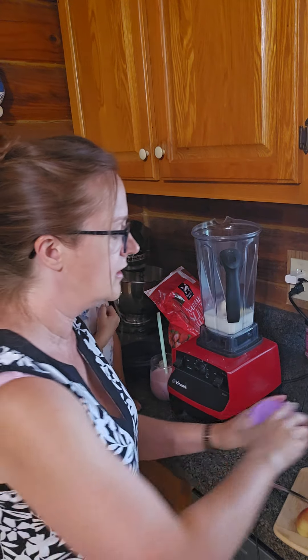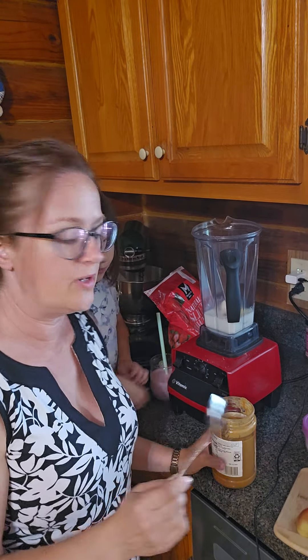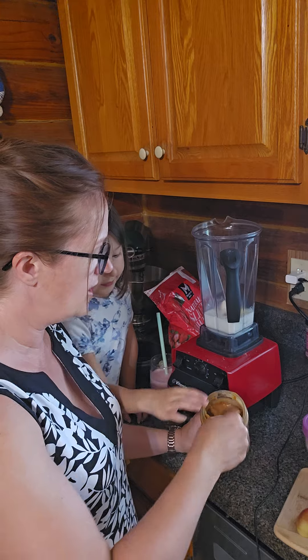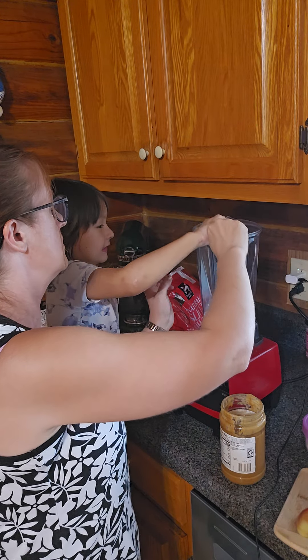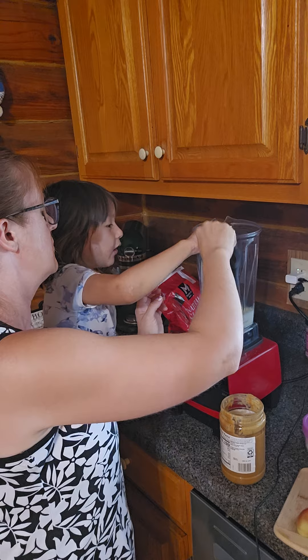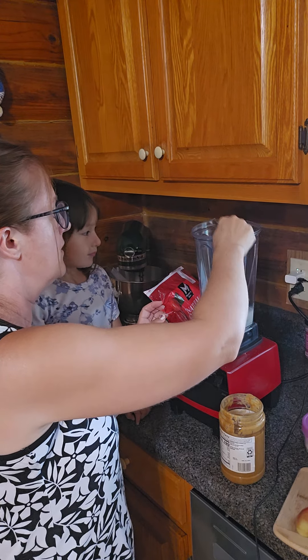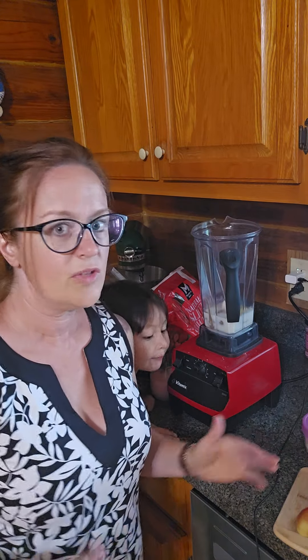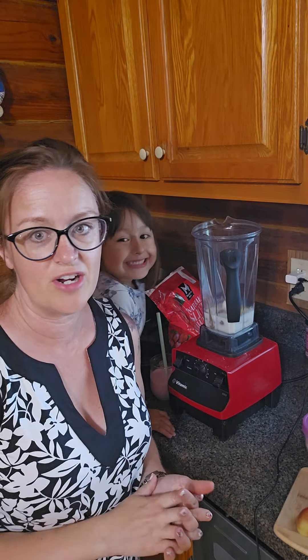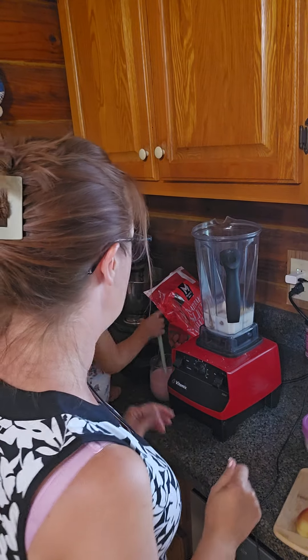And then for two shakes I would do a good-sized tablespoon of peanut butter, but since this is a smaller shake I'm just going to do a good-sized teaspoon. You could also use almond butter. You could even add caramel extract and have a caramel apple shake, which sounds really good to me.